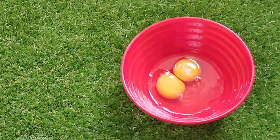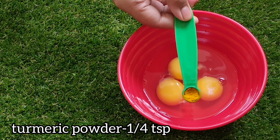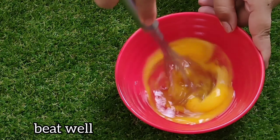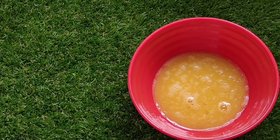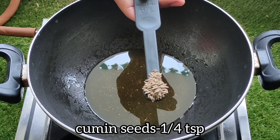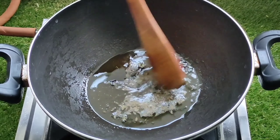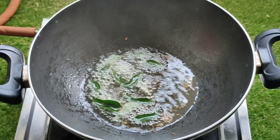We will mix it in a bowl. Add 1 tbsp of rice, 2 tbsp of rice, and season with 1 tbsp of rice. Add some fresh salt.